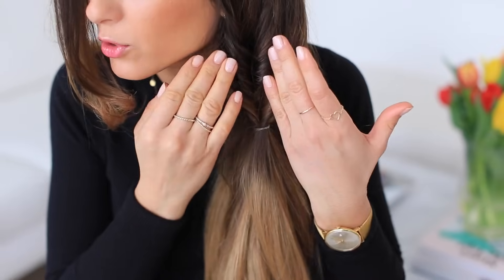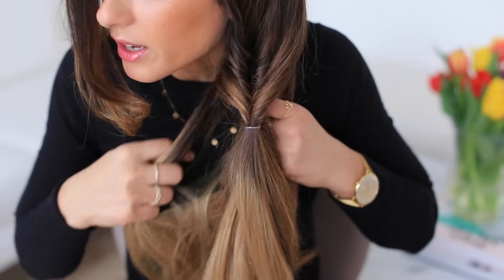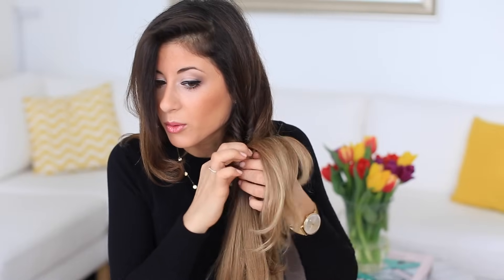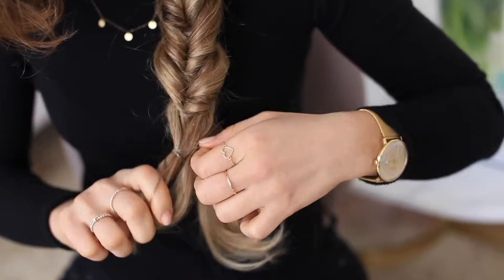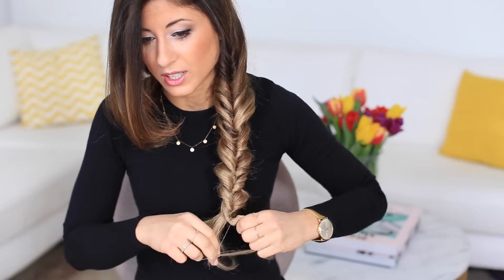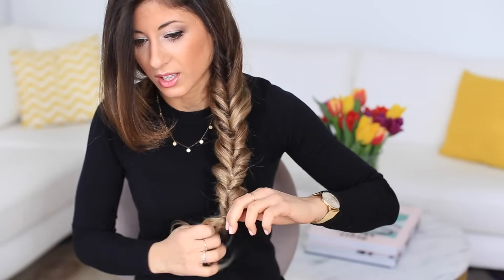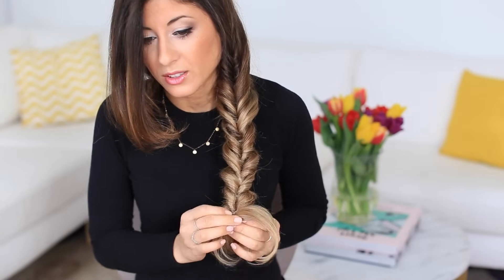You want to make sure it's all layered under each other. I'm going to continue doing this all the way down — grabbing sections from the outside, one from the left, one from the right, bringing them together, and securing with a hair elastic. Then I take the ends and bring them through. On the last section, I do the exact same thing, making sure I don't grab other hair or layers because that causes tangles.